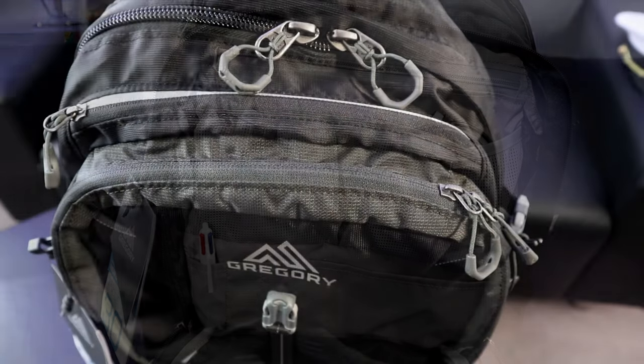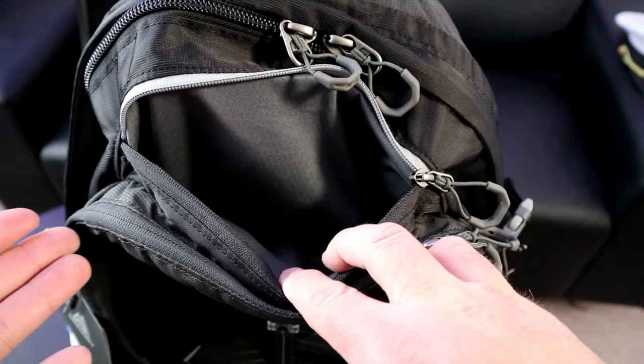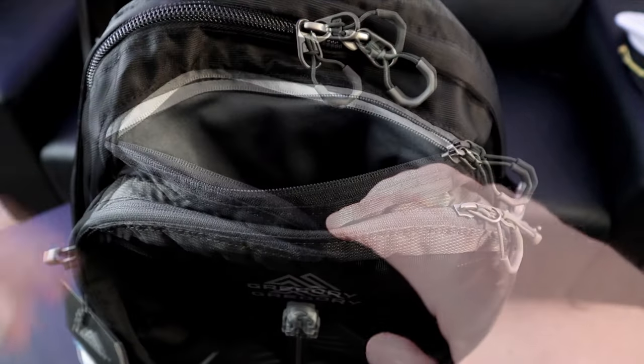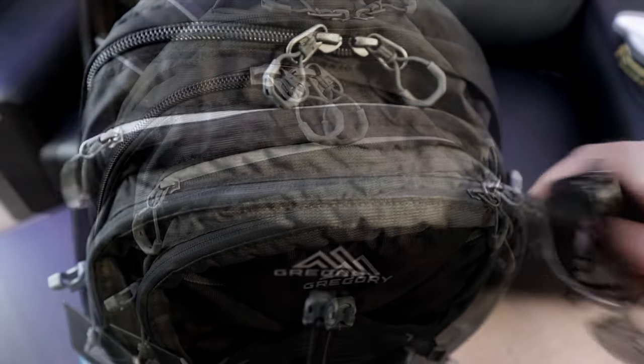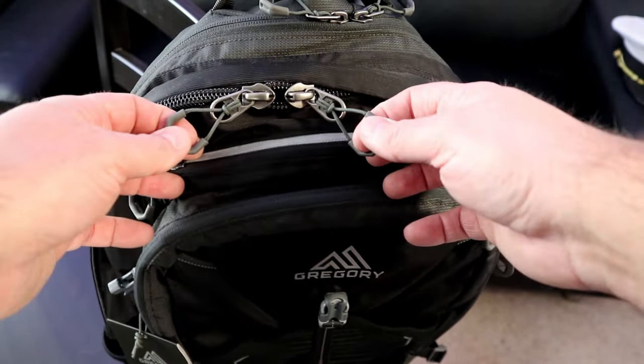The second zippered pocket on the top is a smaller pouch lined with a soft material. This is great for sunglasses or small cameras. It's located in a very convenient spot at the top for quick access — I love it.